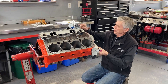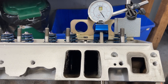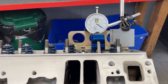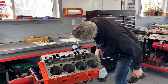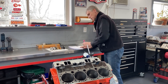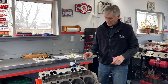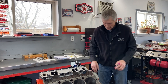So the rocker arm is pushing the valve down. We can see that gives us the ratio. The base cam lift is 318 thousandths, and lift at the valve with this rocker arm is 509 thousandths. This happens to be the Blue Scorpion, which was the best rocker arm.